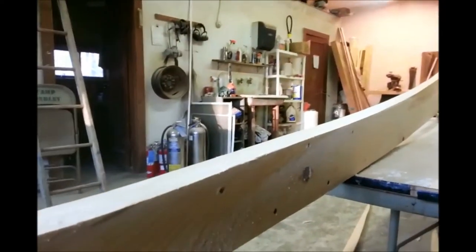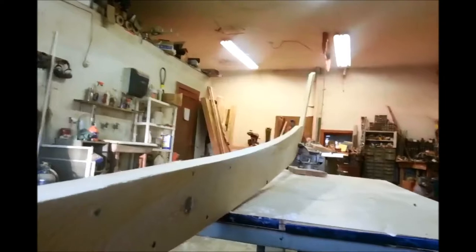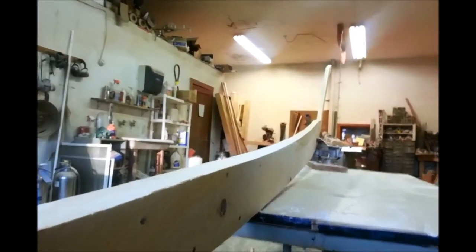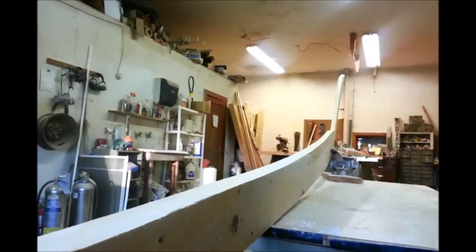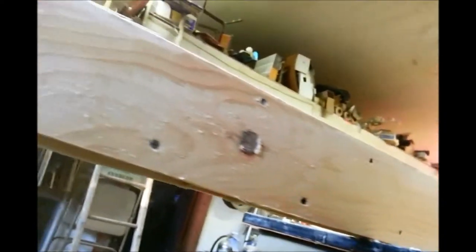Then I came along with my belt sander to true it up and give a nice smooth curve. If you look here, this is the best angle to look at it from so you can see if you have any bumps or swerves in your curves. We're going to do that same thing now to the bottom side to get them all lining up nice with a smooth curve, although that part could be left until later.